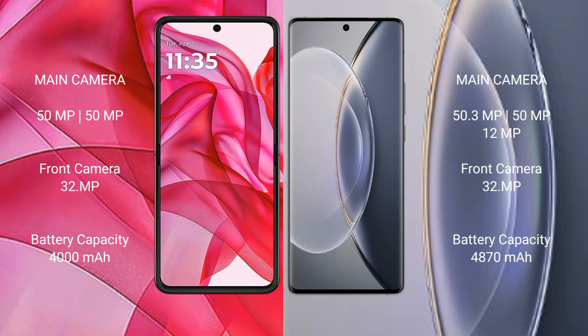Motorola RAZR 50 Ultra has a 4000mAh battery with 45W fast charging support. Vivo X 90 Pro has a 4870mAh battery with 120W fast charging support.